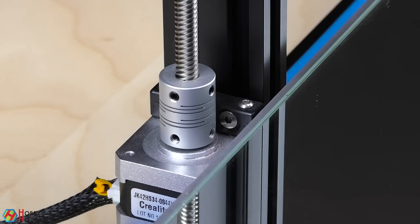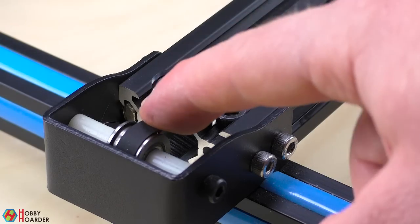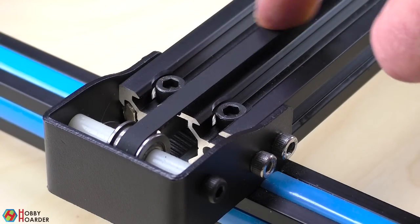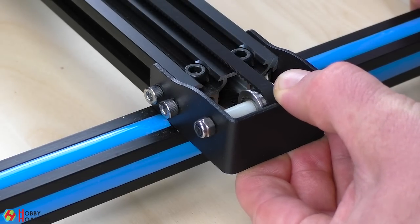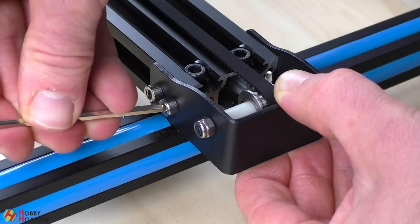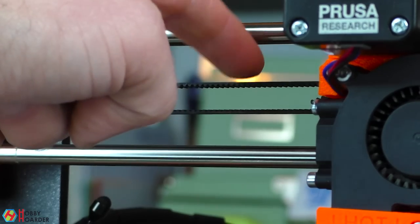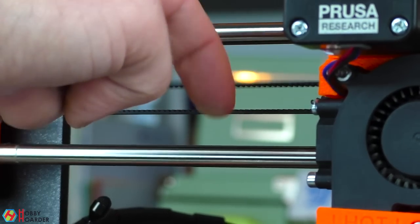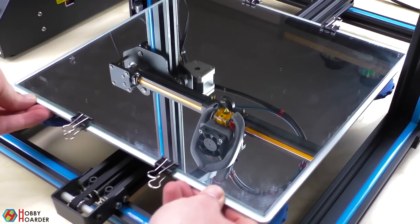Check that the couplers are tightened against the Z-rod. Continue by checking if the belts are tightened enough. Most printers have a way to tighten the belts, but it's also important that the belts aren't too tight. The ideal tension is when you can pluck it like a guitar string. Next, the belt shouldn't rattle or move sideways.